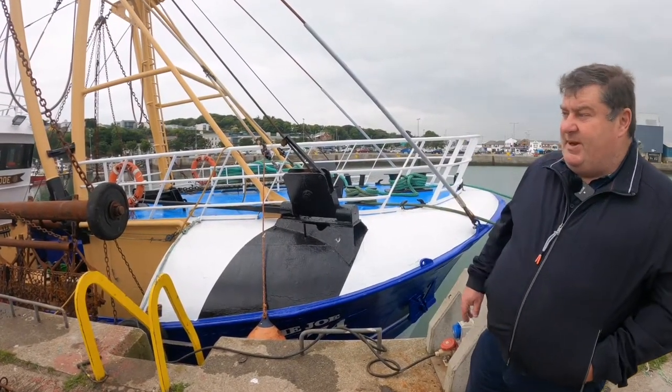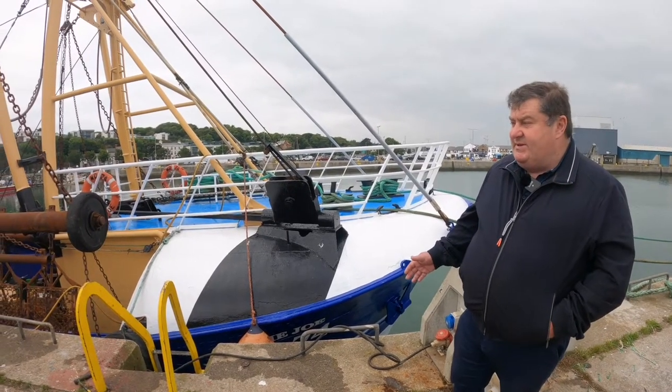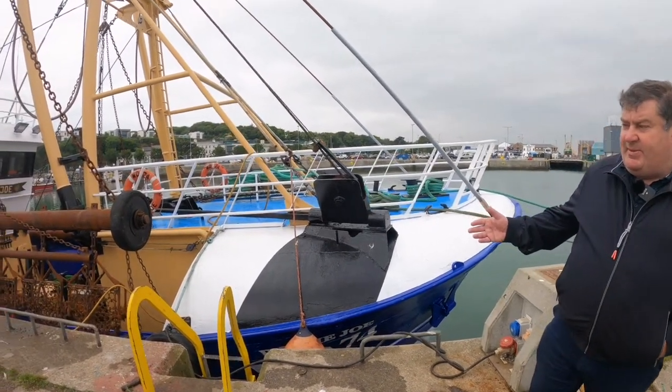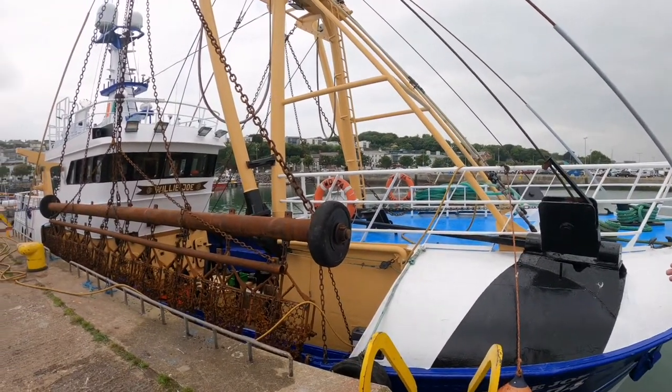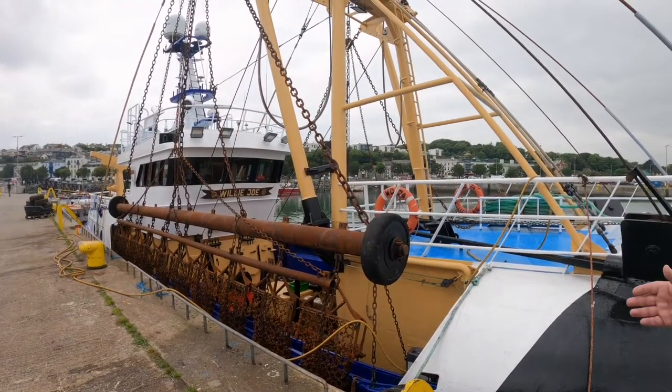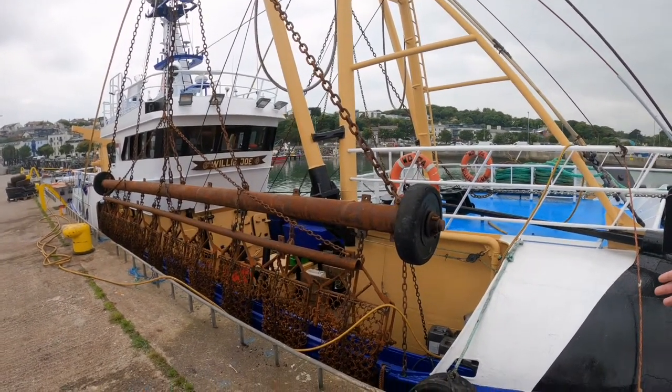Here we have what's known as a beam trawler or scalloper — the vessel is the same but they use slightly different gear. This is actually a scalloper; it uses scallop dredges, which are chain bags trawled along the seabed to pick up the scallops.